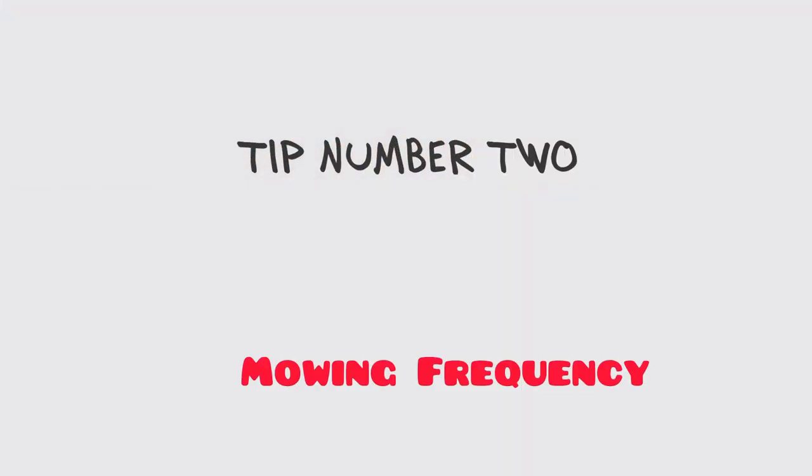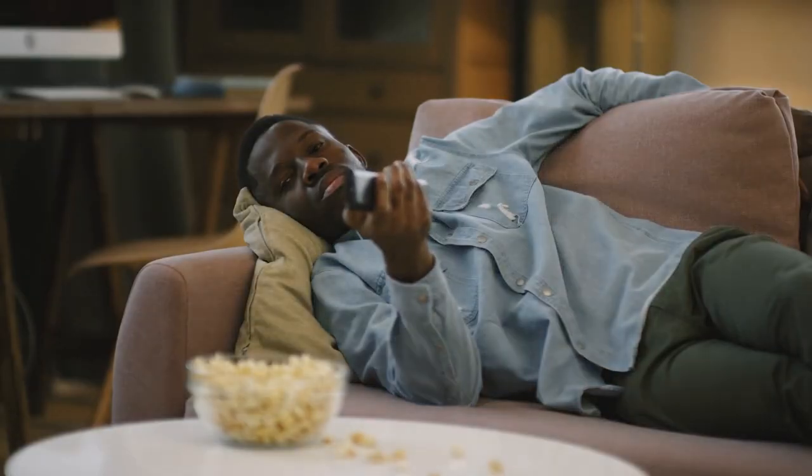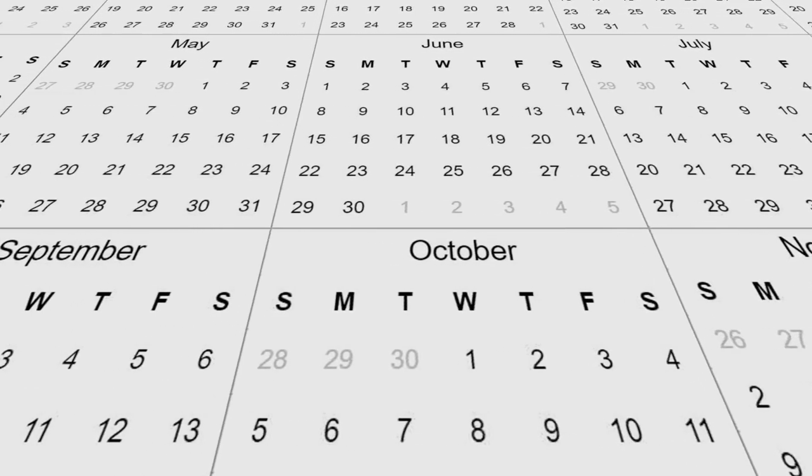Our next tip is mowing frequency. Centipede grass grows very slowly, earning it the name lazy man's grass. This being said, you still need to cut your centipede lawn at least every 14 days.